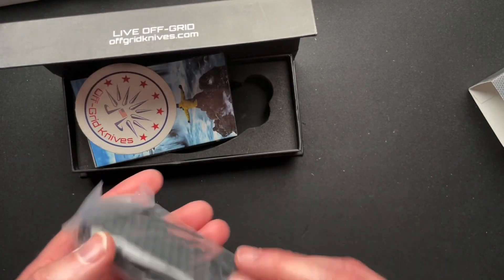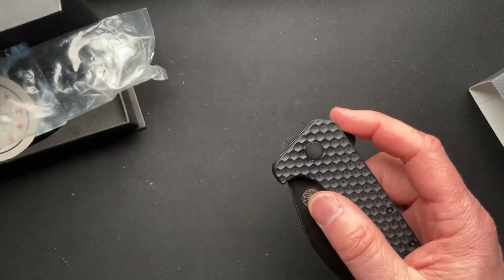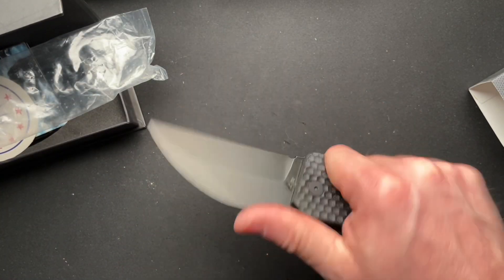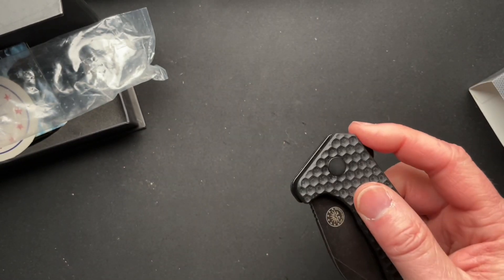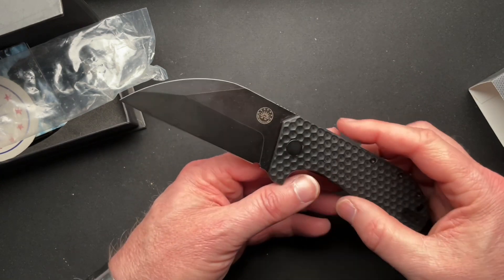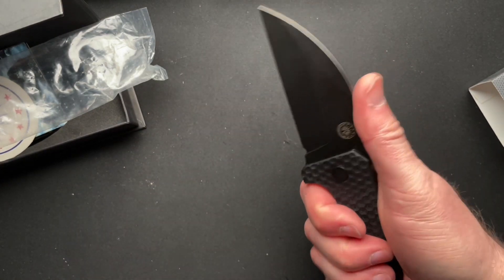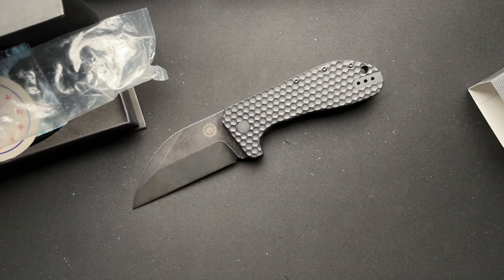This is a rather large Off-Grid Knives — all right, now that is right up my alley for sure. That's pretty cool. Wharncliffe's not my favorite blade shape, but this one's nice. Anyway, check out my for sale video over here and have a great day.